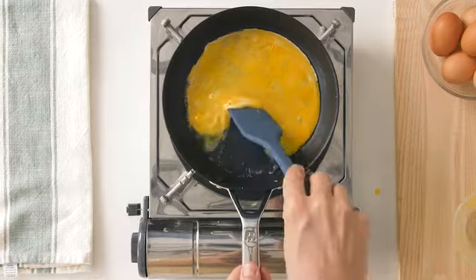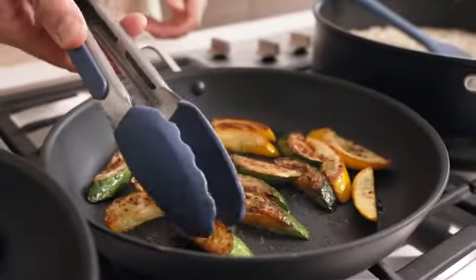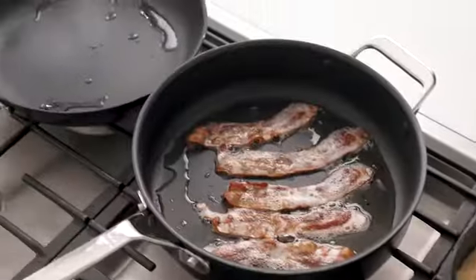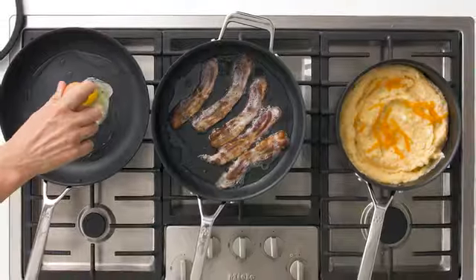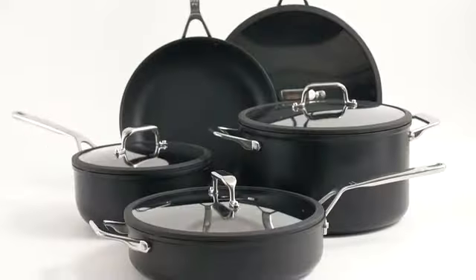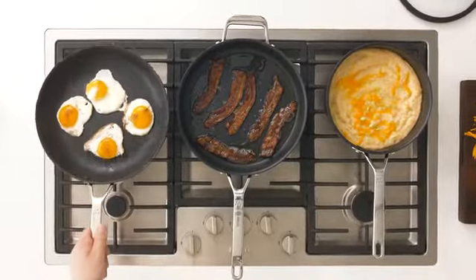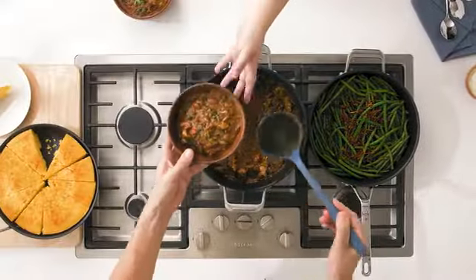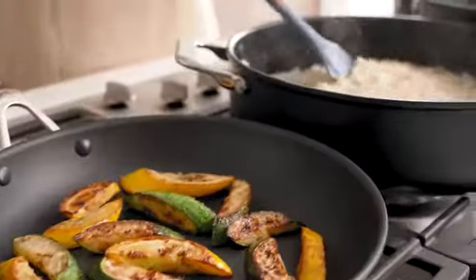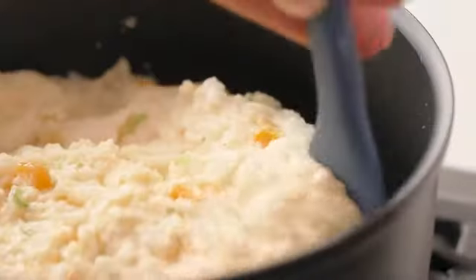From simple meals like scrambled eggs or omelets to slow-cooked braises and quick sears, our new non-stick cookware can handle any type of cooking you throw at it. And since all of us cook differently, we created three different sets to accommodate any type of kitchen — from those of you outfitting your first apartment to seasoned dinner party hosts. All in all, we've pushed the envelope even further with our non-stick cookware, and we're so excited to share it with you.